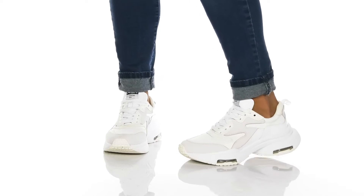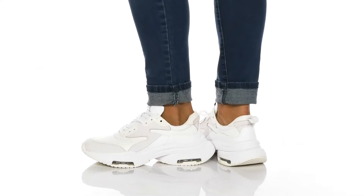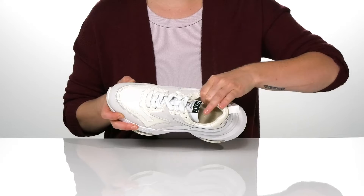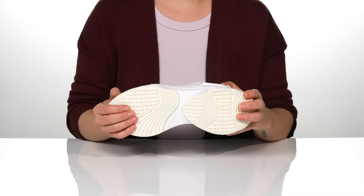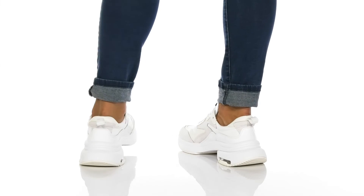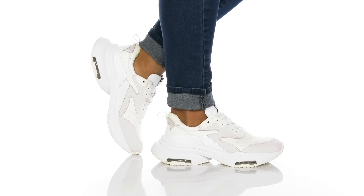You don't need eight legs to wear these shoes — they're the Octopus by Ash. They feature a leather upper with a traditional lace-up design, and they also have a leather lining and insole that is cushioned for comfort. The outsole is treaded for traction, and I think these would look great with jeans or yoga pants. I will wait to take a look at the top of my shoes.